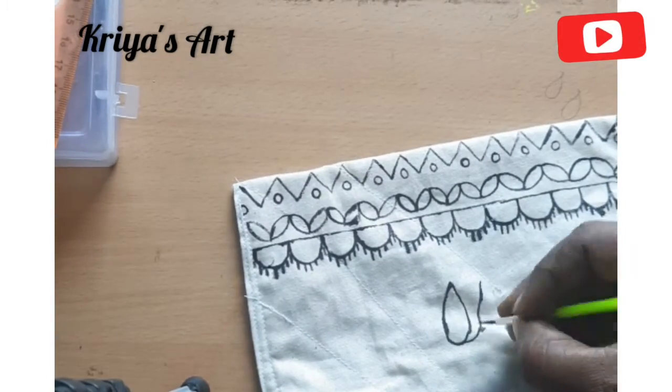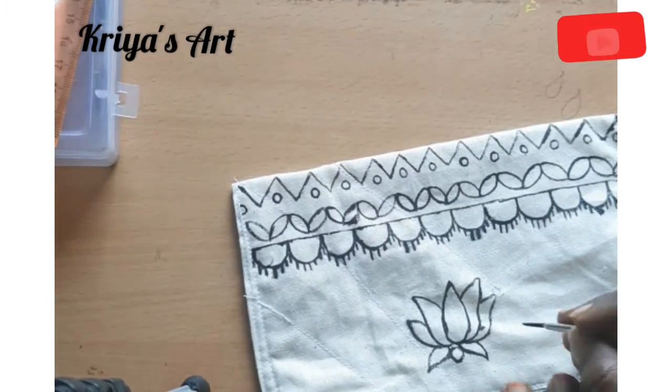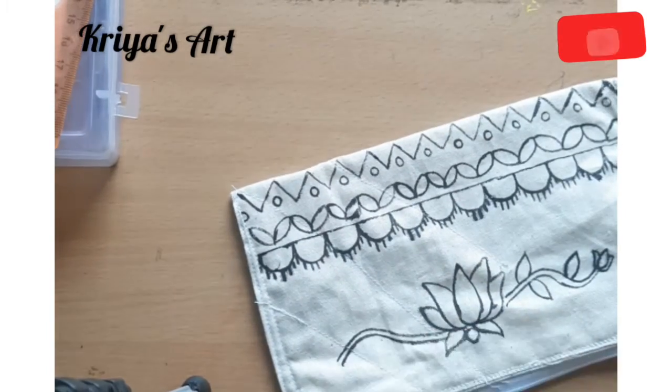If you want to try it, it can be a bit plain or colourful. If you want to use it for children, we will use a cartoon design. I am using it in a modern style.